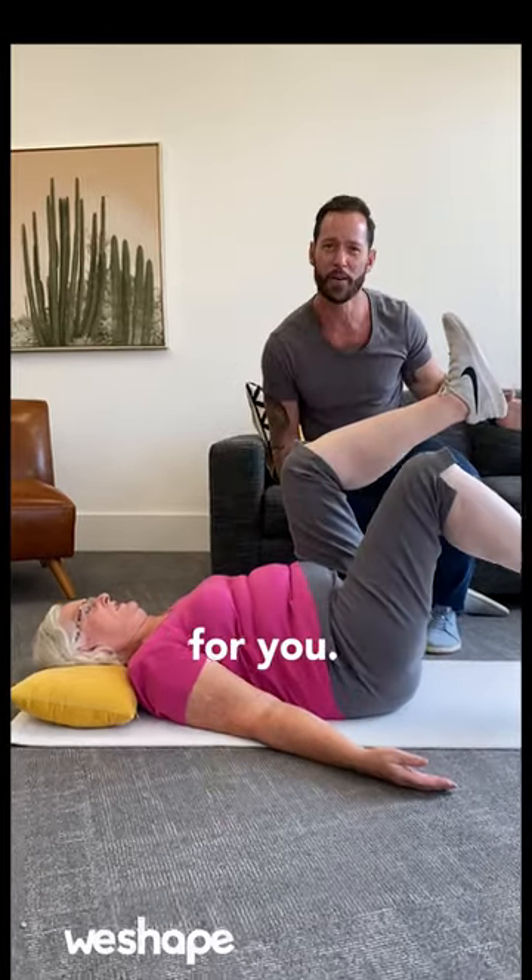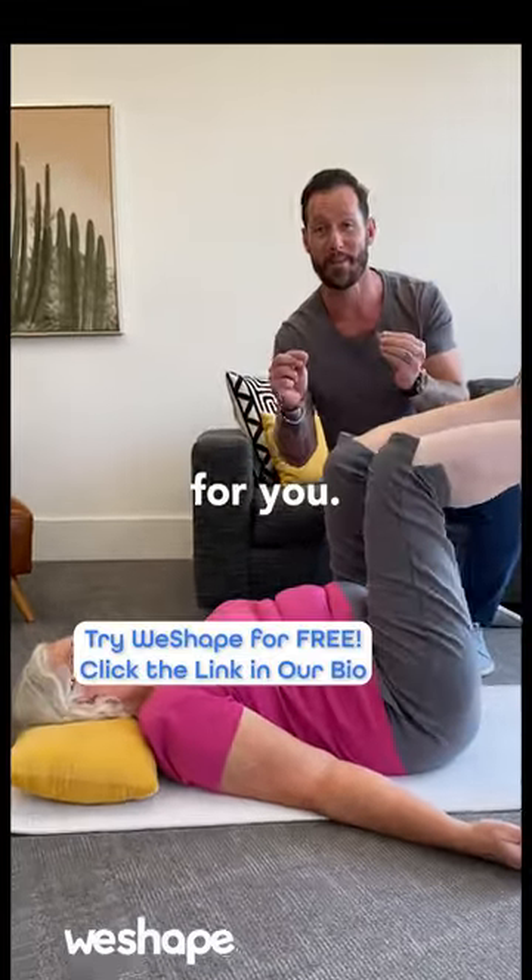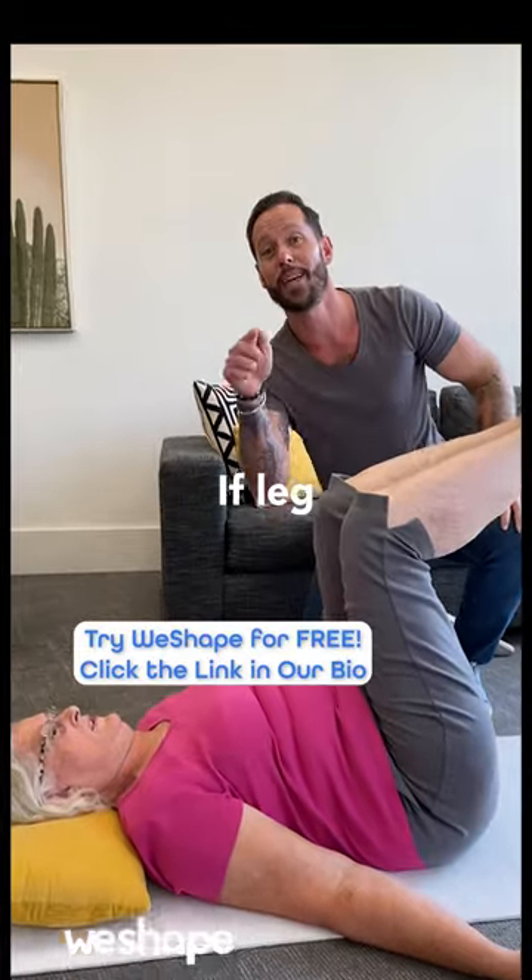So don't do moves that are too hard for you. Instead, do the moves that are right for you. And this is a fantastic one if leg raises are too difficult.